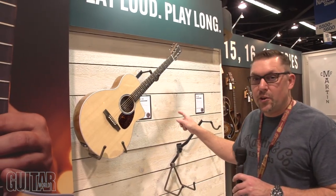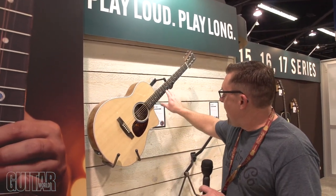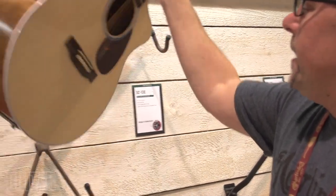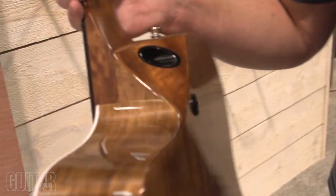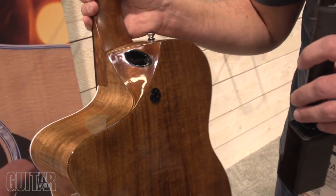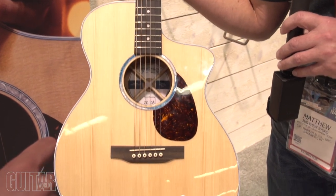Here we have the new SC-13E. This is a brand new body shape for us called the S model. It has a brand new neck fit, and what this does is it allows players to get all the way down to the bottom frets, which you typically can't do on an acoustic guitar. There's no heel to get in your way, no cutaway to get in your way — it's a very serviceable neck joint.